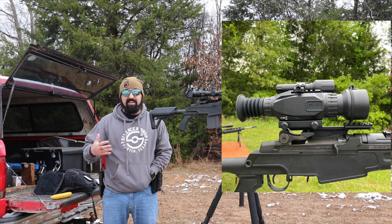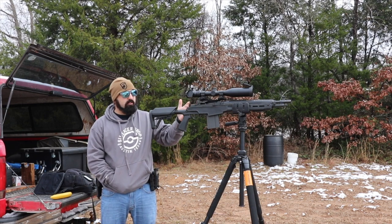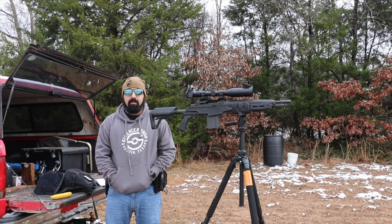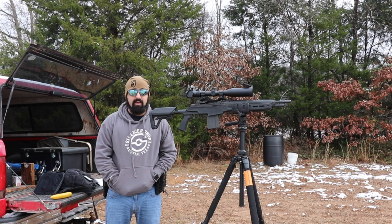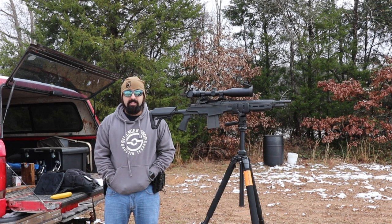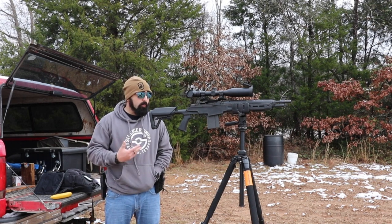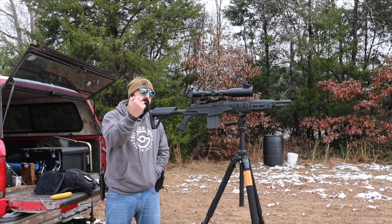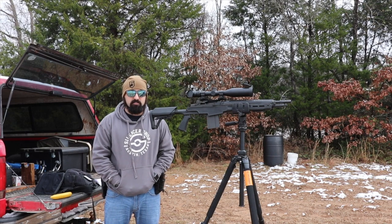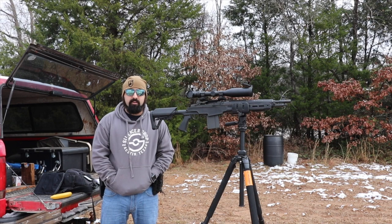So I got myself a Sightmark Wraith — a day/night scope. Go check out the review of it on The Armory Life. But it's no longer mounted here, and the bigger reason is they've since come out with a new scope, the 4K version. I couldn't hold onto a 1080p when I knew a 4K was coming, so I wanted the higher resolution optic. We're currently waiting for those to be back in stock so we can get one mounted and get back out hog hunting.